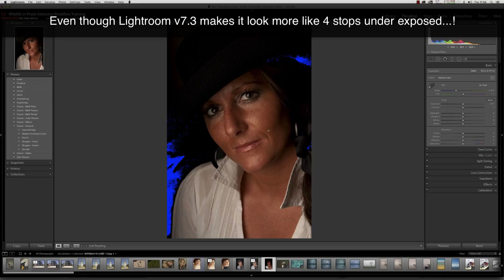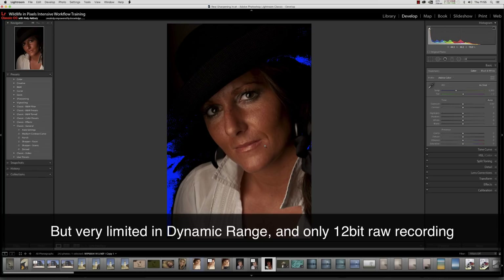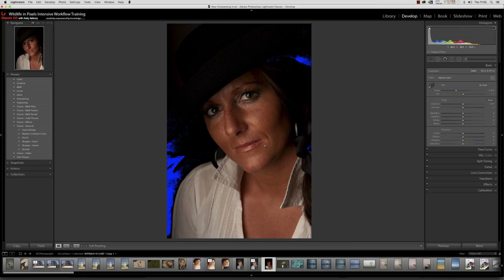This image is actually one stop underexposed and it was a deliberate one-stop underexposure because I didn't want to run the risk of blowing any of the highlights. She's got quite shiny skin so we've got to be a little bit careful — otherwise we're going to start getting blown highlights on the lips, the cheek, the eyes and everywhere else. It was taken quite a long time ago on an old D2Xs.